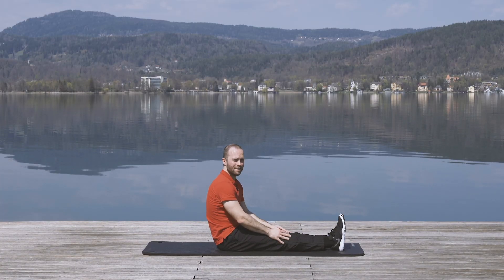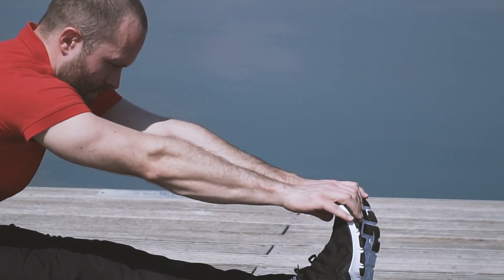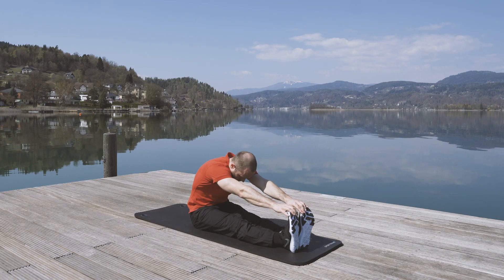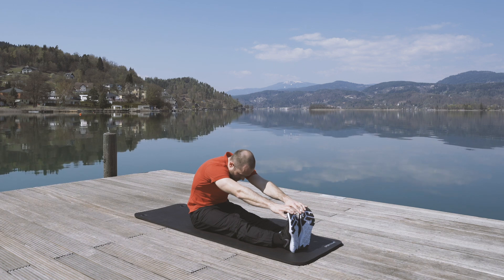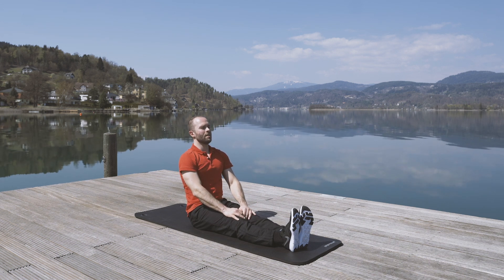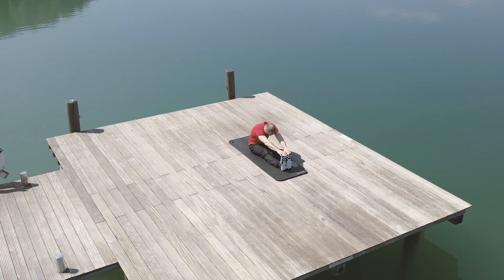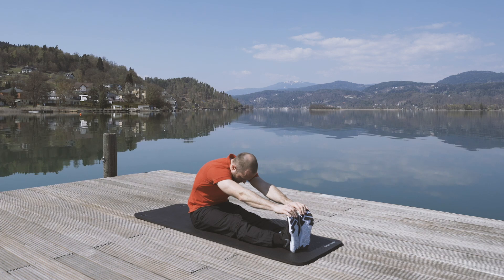Good. Straight legs again. Next up you just want to reach out for your toes as you exhale. Holding this for a couple of seconds. If you can't reach out for the toes, don't worry — you just want to feel your hamstring stretch a little bit. Then you slowly move back to an upright position. Breathe in, and breathe out as you're going down again. And slowly back up.